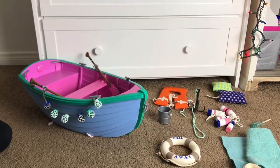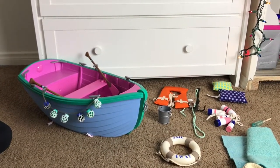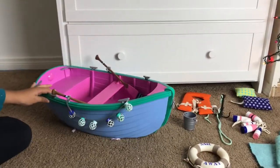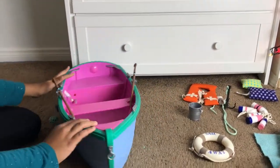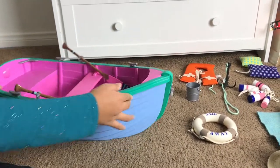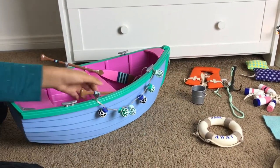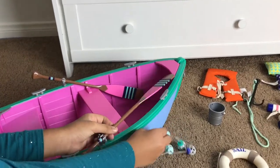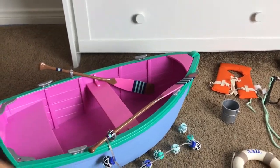Hey guys, welcome back to my channel. Today I'm going to be reviewing the Our Generation Row Your Boat set. Let's get started. First we have the boat and it is super adorable — all the colors go so well together, and we even have some paddles right here which are super cute.